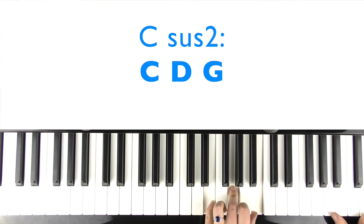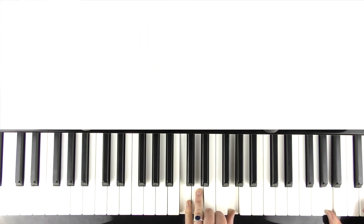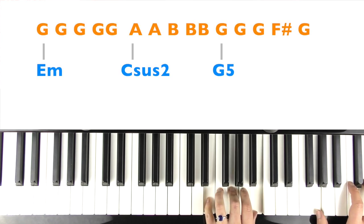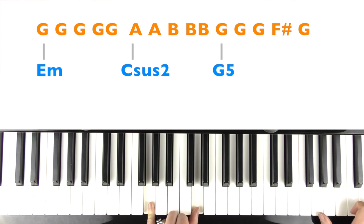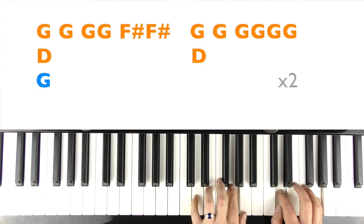And then the right hand is going to come up and play A. And the left hand is going to play a C suspended second chord - C plus two - which is C, D, and G. I'm going to play that with the A. And it moves up to B's. So I'll do it again from the E minor and G. And then you can play G5 - so just G and D in the left hand with G back to G's in the right hand. It goes G, G, G, G, F sharp, G.